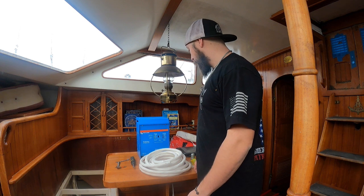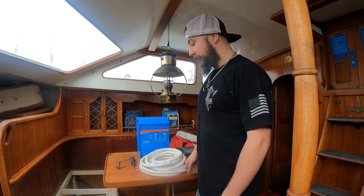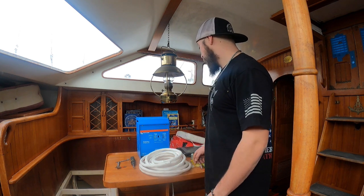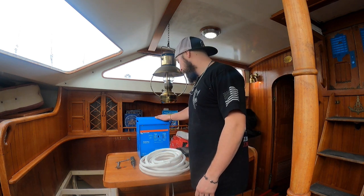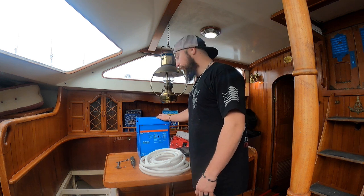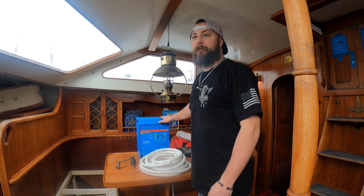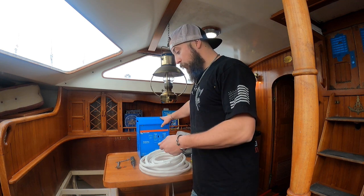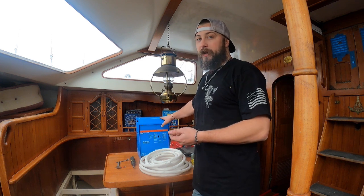What we're working on today is installing a new inverter. This boat actually has an inverter already, but it's outdated, so we're going to be upgrading it with this Victron Multi Plus 3000 watt - it's a pretty good size unit. I don't think we'll even use a fraction of this, but we've got it there with the kids and everything. So we'll be pulling the old one out and putting this new one in.